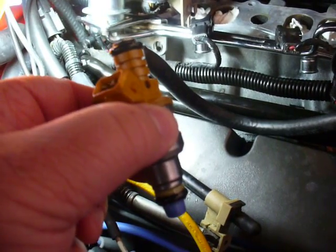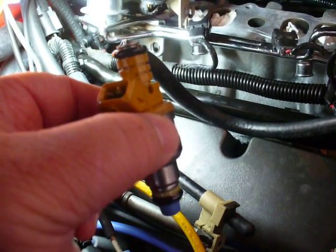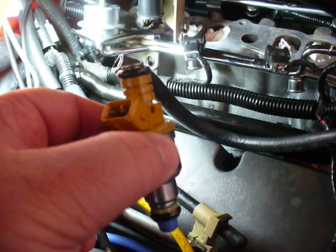The plan here is to insert all of the fuel injectors into the manifold and then lower the fuel rails on top of the injectors, seating them properly, and then securing the fuel rail back to the top of the manifold. At least that's the plan, so we'll see how that works out.